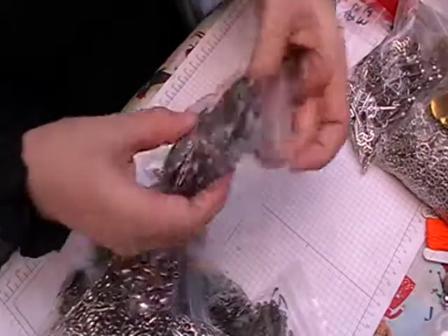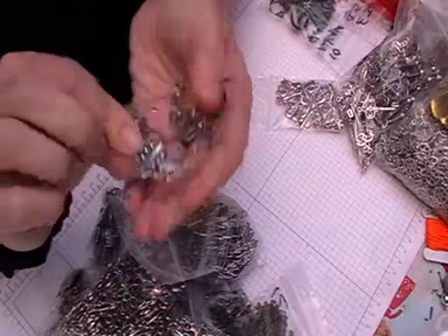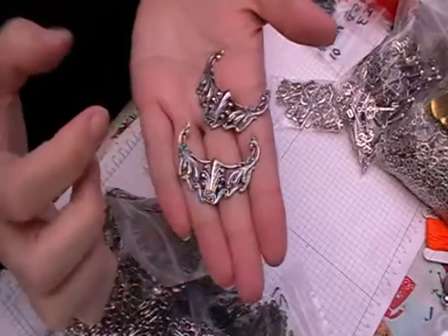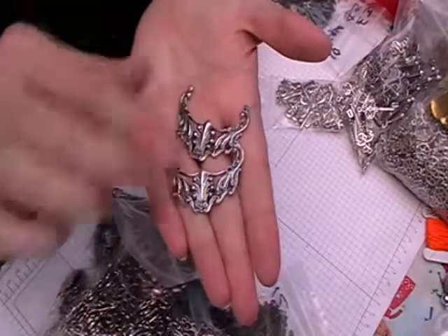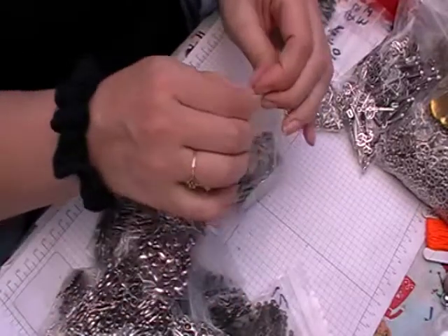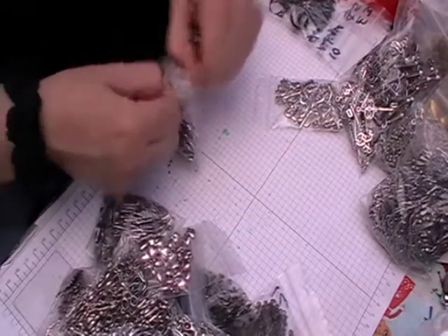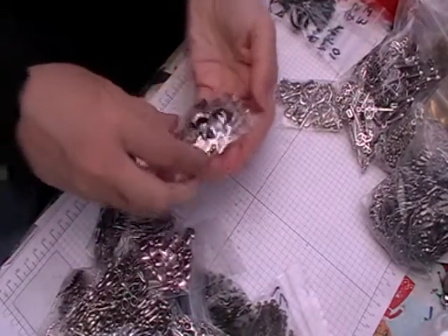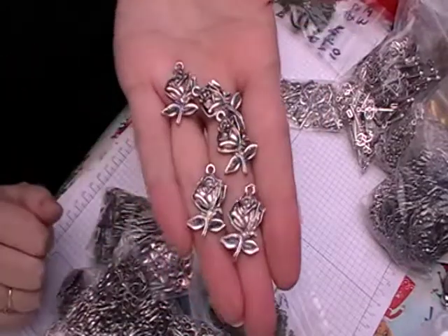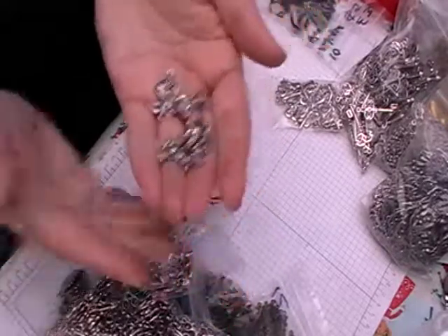And then I've got some of these. I'm not too sure what I'm going to do with them, but I think they will look quite good on a notebook as a centrepiece, maybe with some mixed media on top just to give it a bit of texture. And again I've got some of these — they're like little roses, so they might go with my Disney thing, like Beauty and the Beast.